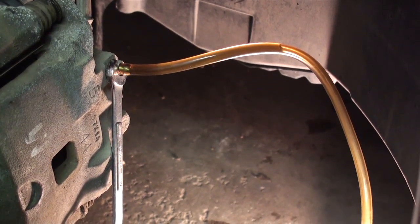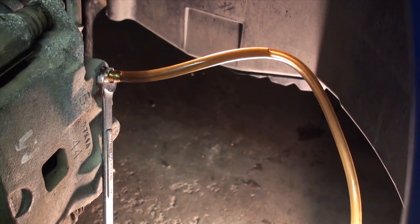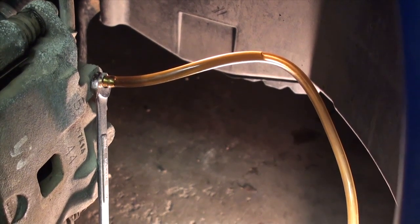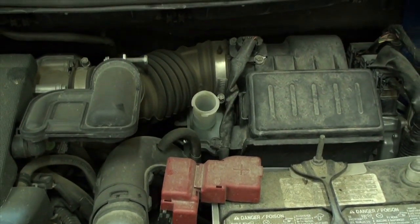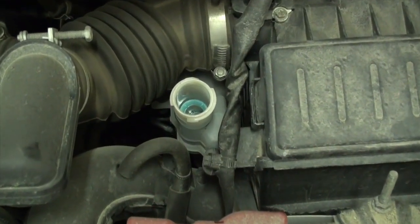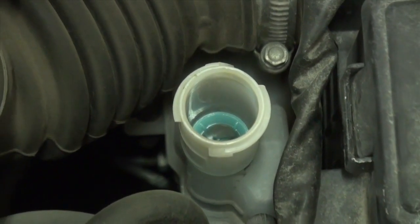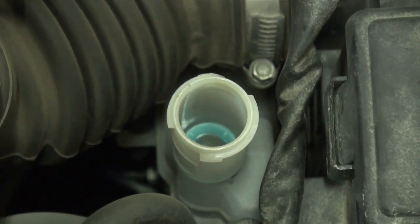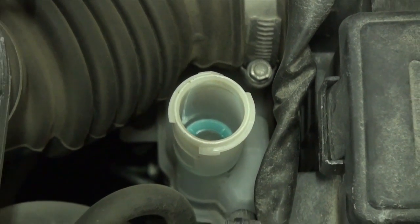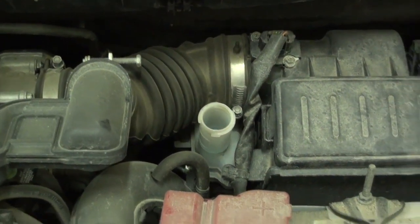Once the fluid is clean, you do the same repeat process for the remaining three wheels on the vehicle. Prior to starting the bleeding process, make sure the brake master fluid reservoir is actually full. I'm not going to put the cap back on during the bleeding process because you're just pushing fluid through the reservoir and through the cylinder bores.